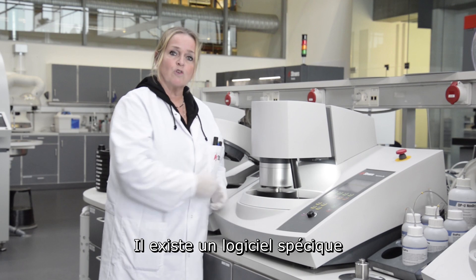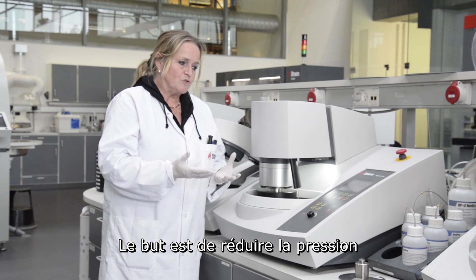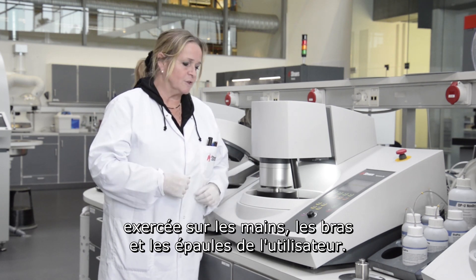There is a special software to be used with this flexible holder. But this is to save the operators' hands, arms, shoulders, etc.